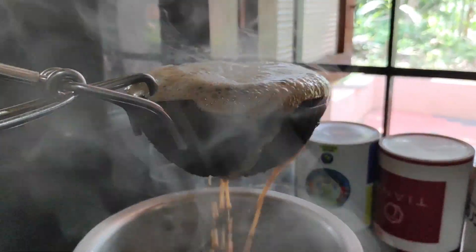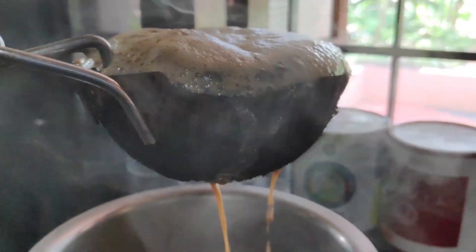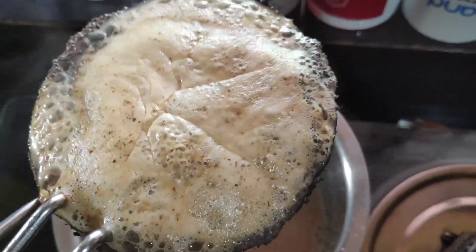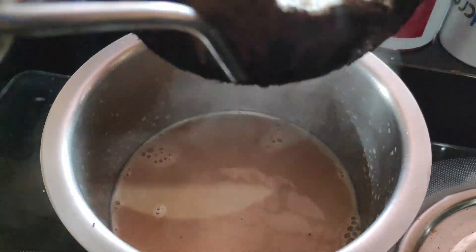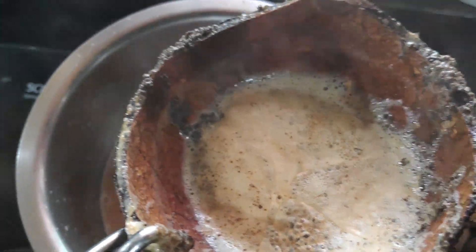That water is very important. The kairija is the same — it has a great taste. The kairija is very important to touch. The kairija is very good. Our kairija is ready.